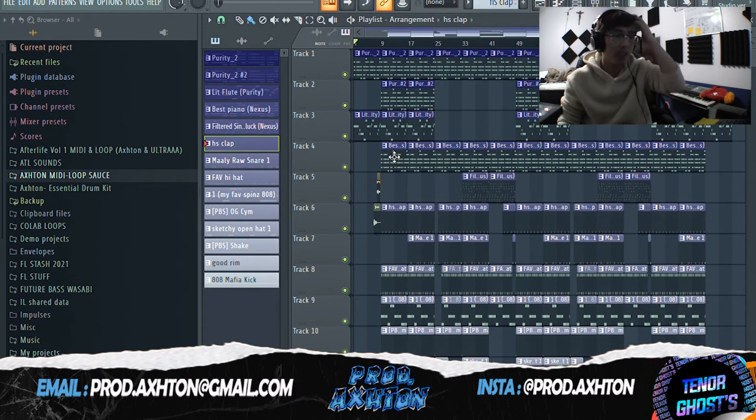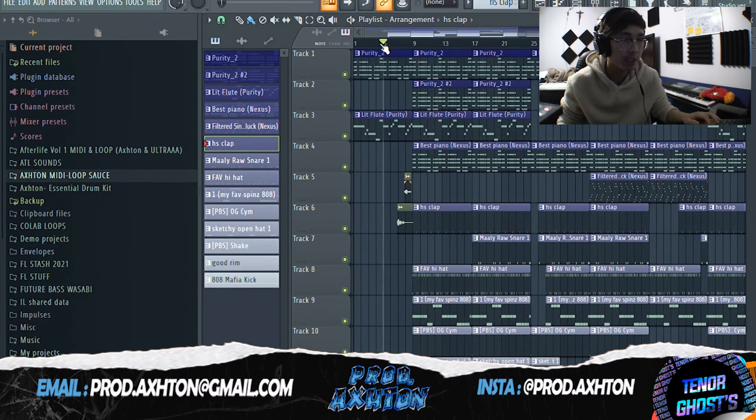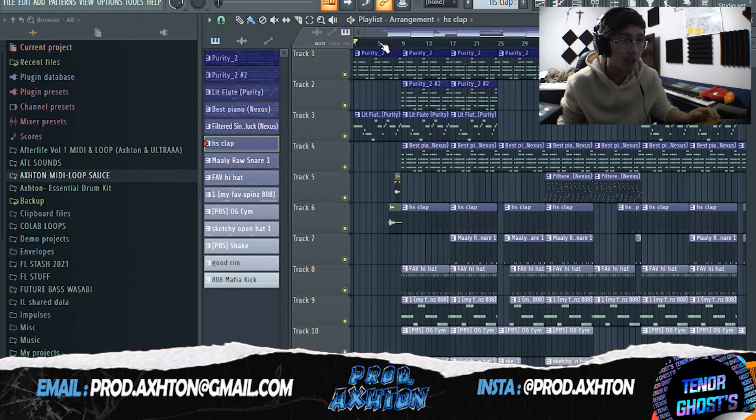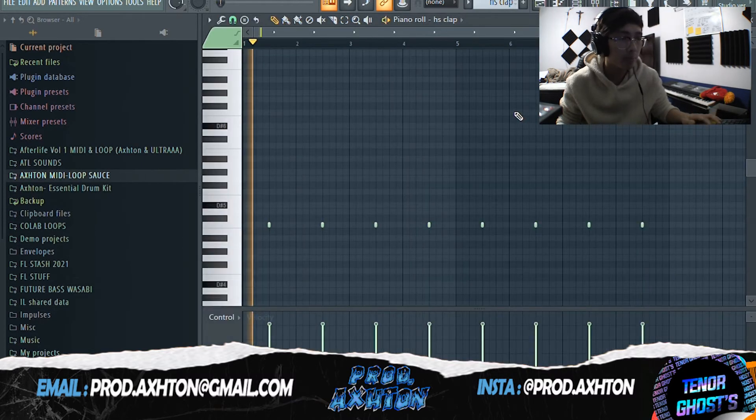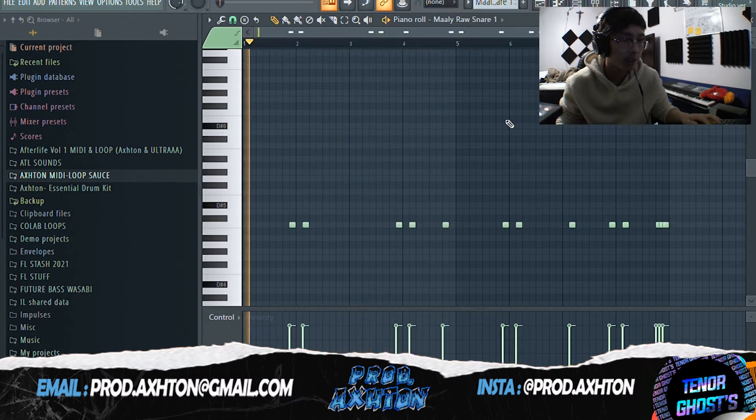If you want a similar sound, Hella Sketchy has a drum kit — go cop it, it's really nice. There are some sound presets, mixing presets, and a lot of really unique drum sounds. To this day I still use it — it was the first drum kit I ever bought. Here's a clap and some snares.